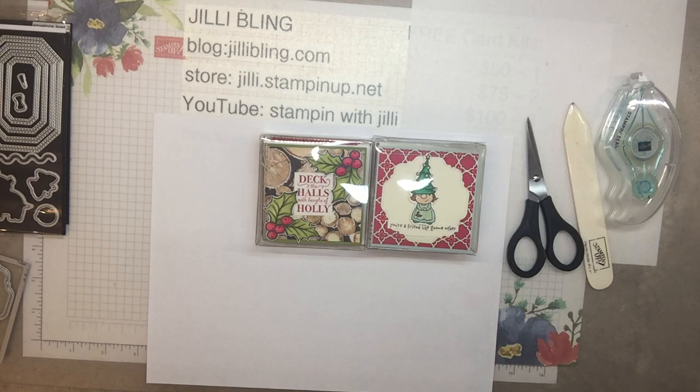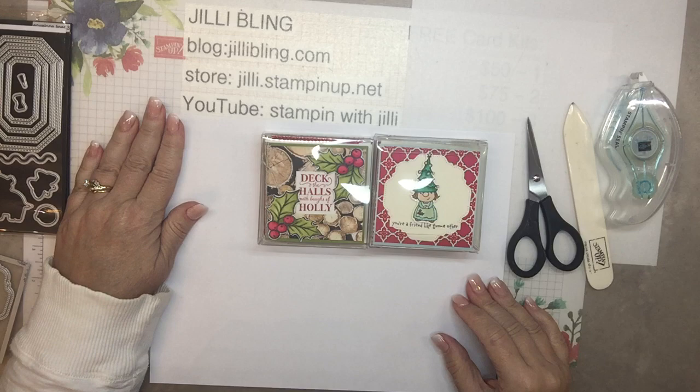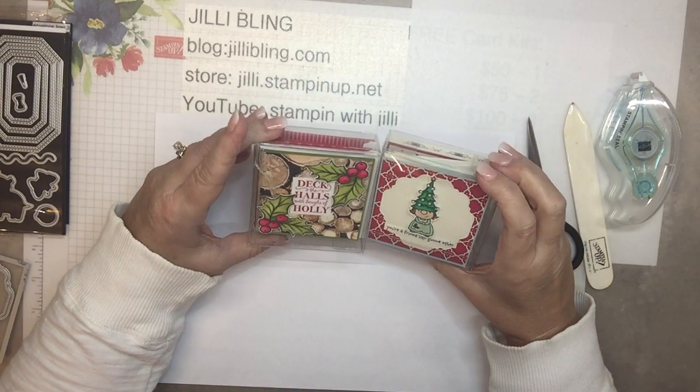Hello, how are you today? This is Jilly Bling of JillyBling.com. I hope all is well with you and you don't have fires like we do here. We're at level one, which just means get ready. So it's really smoky out there, a little bit scary.